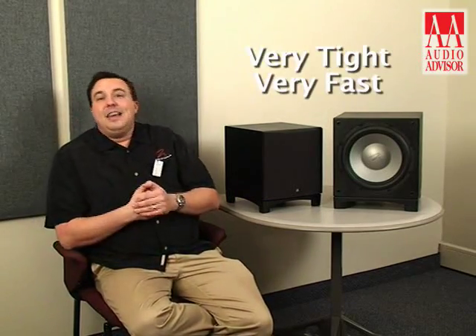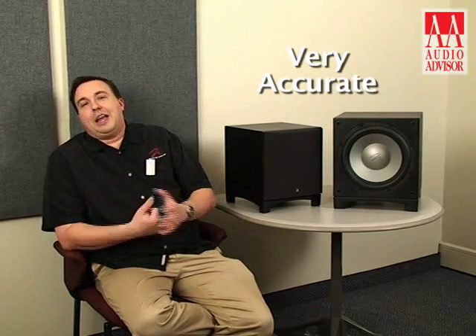These two subwoofers are absolutely exceptional. There are a lot of great features that the Dynamo and Abyss both share. One in particular is that both of these products are sealed enclosures. Sealed enclosures are great for a subwoofer because the sound is very tight, very fast, and very accurate.